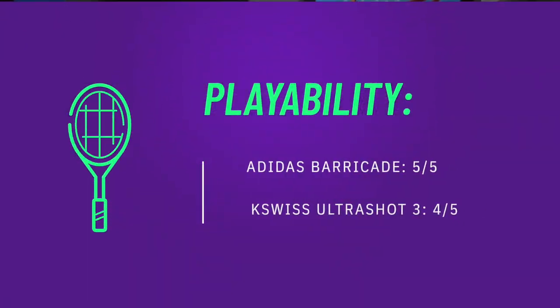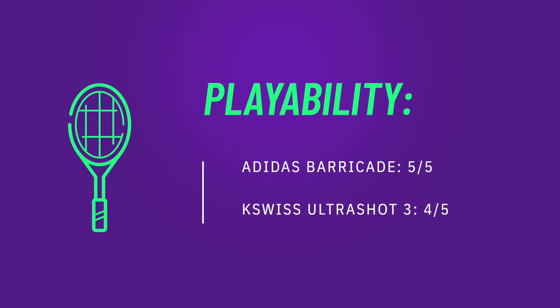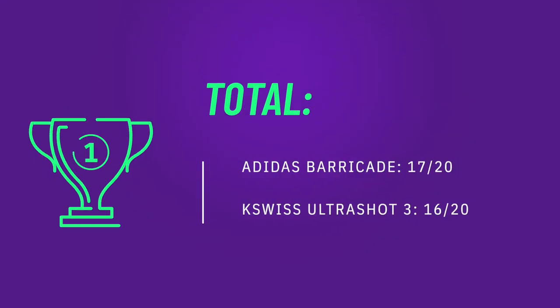For playability I'm giving the Barricade an easy 5 out of 5 and the Ultra Shot a 4 out of 5. With some small tweaks the Ultra Shot could be a 5 out of 5, which hopefully we'll see in the coming years.